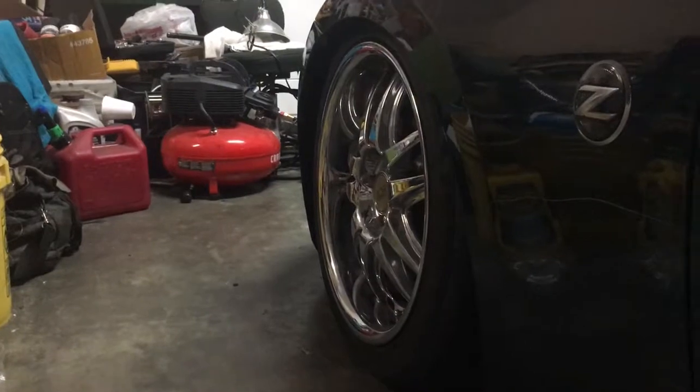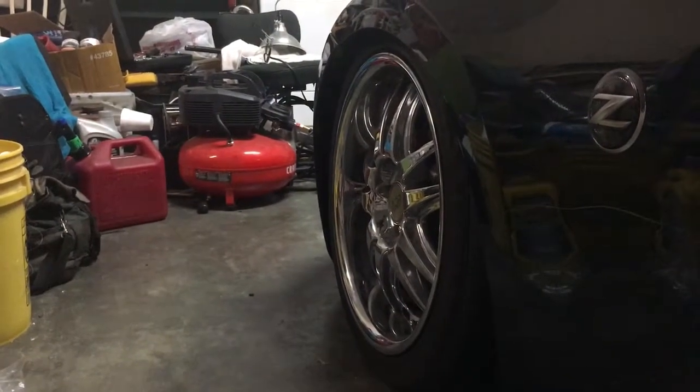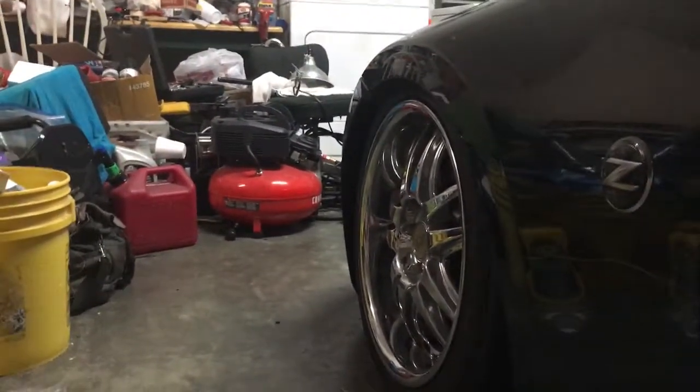They're racing coilovers. They were pretty cheap but they're pretty decent. And I got the Z back — the Z is back and the front is slammed.